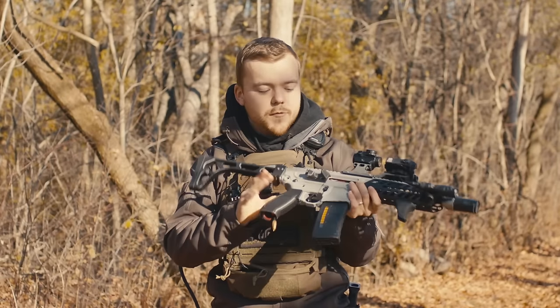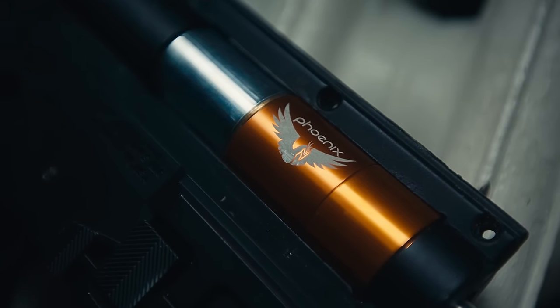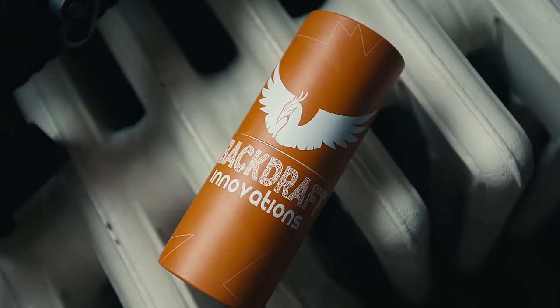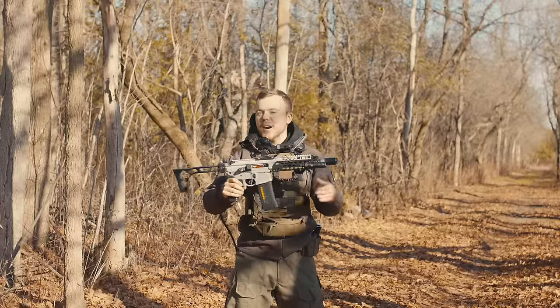In terms of internals, I've got the Backdraft Innovations Phoenix HPA engine on the inside, which is like the cheapest HPA engine on the market — kind of fitting with the rest of the theme.